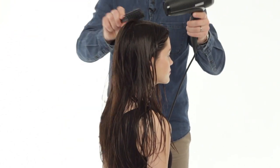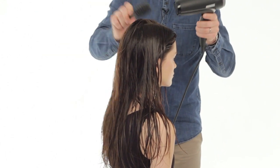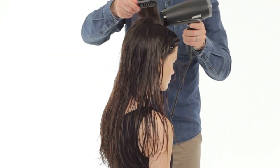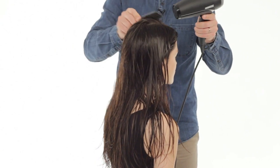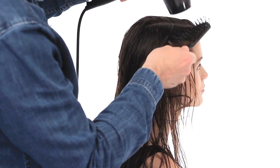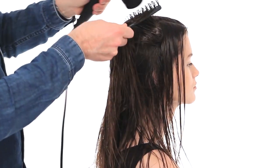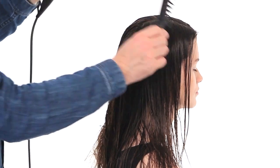When we're drying the roots off, don't use the nozzle because you need the air of the hair dryer distributed on a wider basis. When we go through to smooth the hair, we'll put the nozzle back onto the dryer for more intensity in the heat. It's the heat that closes the cuticle and gives the hair the shine.